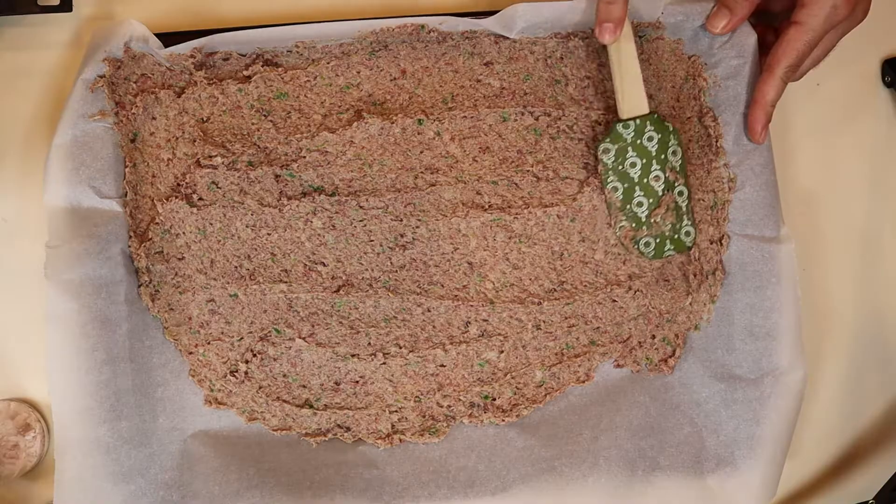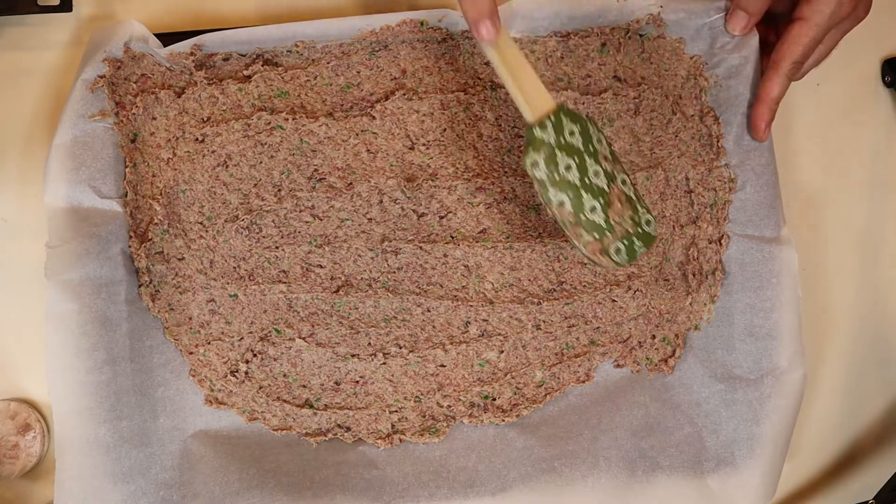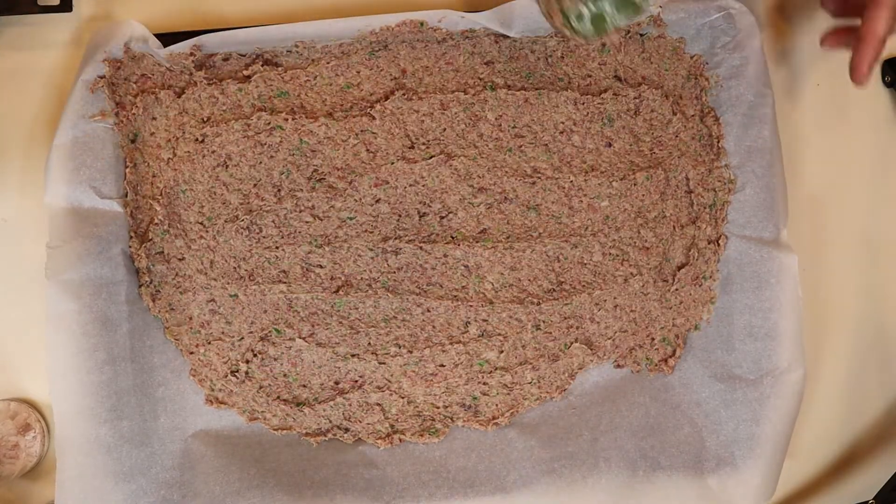Next, take out your brisket slurry and spread it over a cookie tray. I added some wax paper on mine, but you don't have to. Set that in the refrigerator for at least 45 minutes to an hour — you want it to be cold.